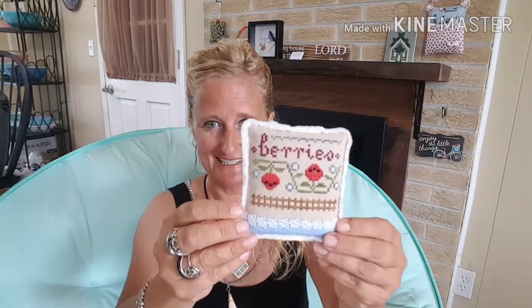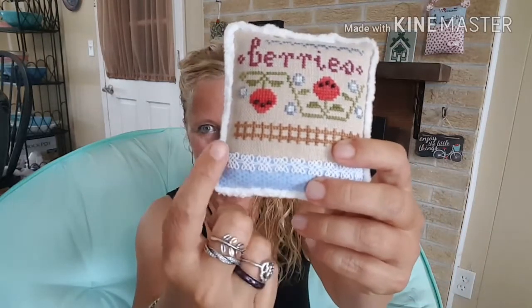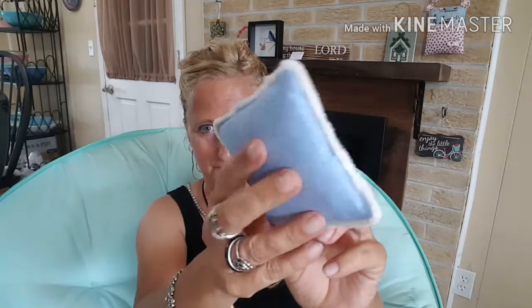The next piece is berries and on the berries I added just the blue fabric and lace trim here on the back and then the white chenille. So all three of these pieces now will be sitting in that little wood oval container that I had in my last video. That's two of the pieces that I finished this morning.